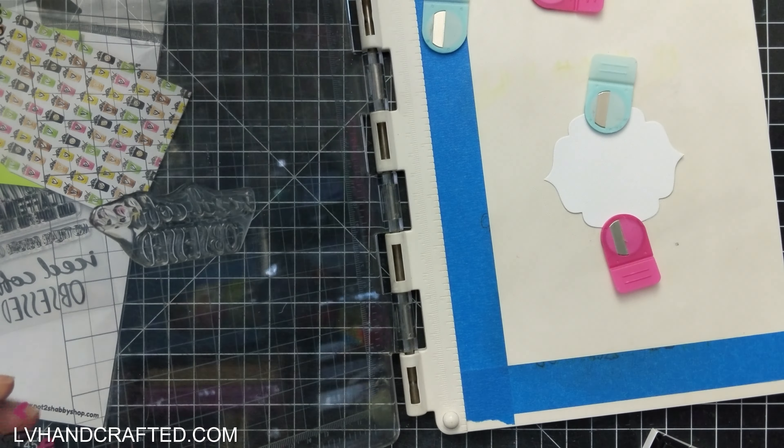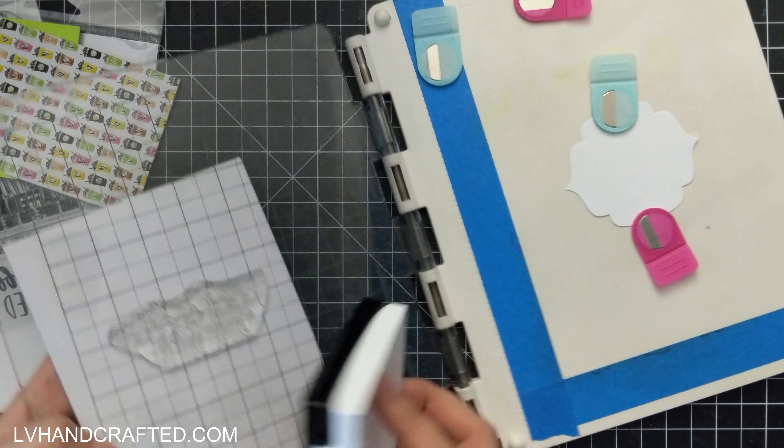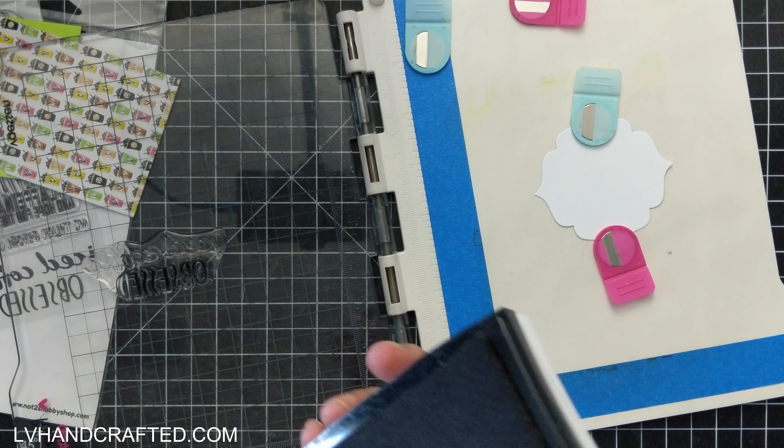I'm also using an older Sizzix die set that helps you create flip-it cards with this fun little pattern in the center. I like to do partial die cutting, so I use the same die that cuts out your card base and do a partial die cut to get full solid color panels on the left, right, and center. That way I still have a nice strong card base cut from 120-pound cardstock but get that full splash of color all the way to the edge.